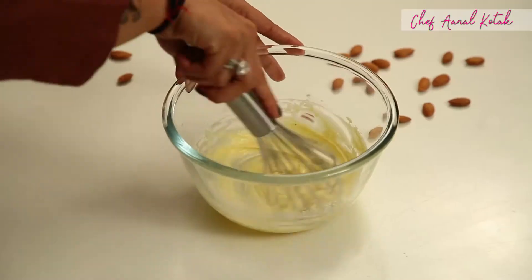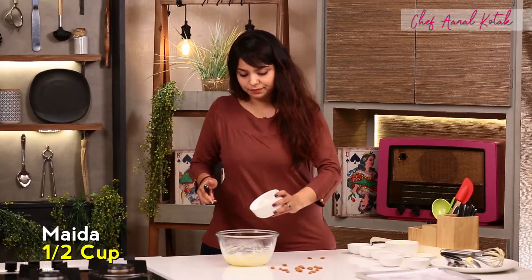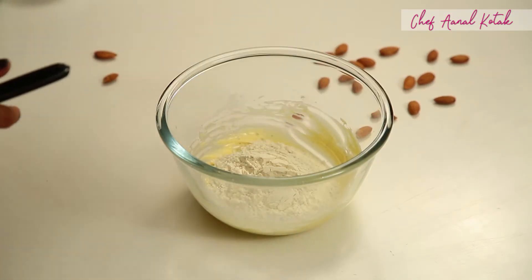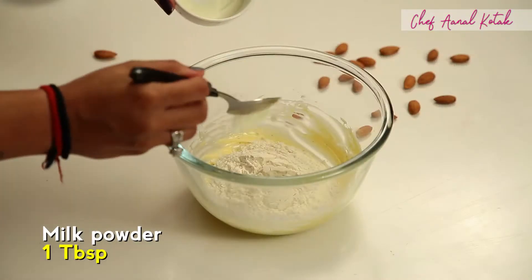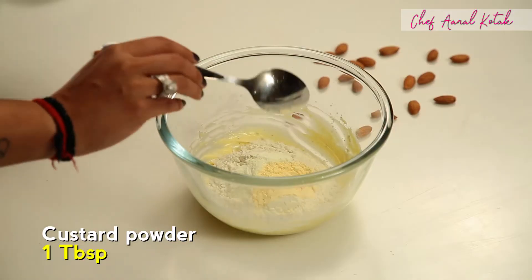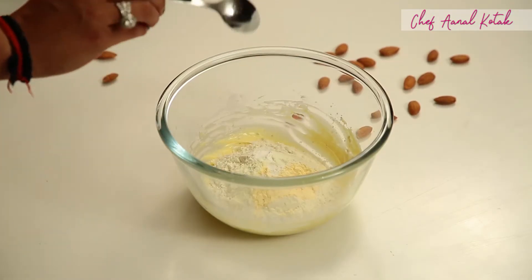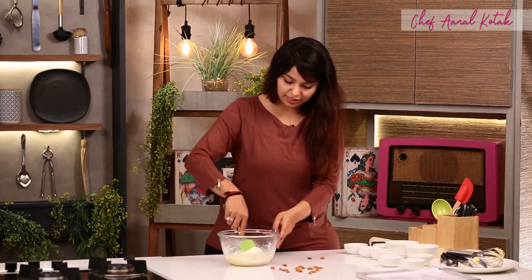We'll mix it. We'll add 1/4 teaspoon of baking powder. We'll mix it well.